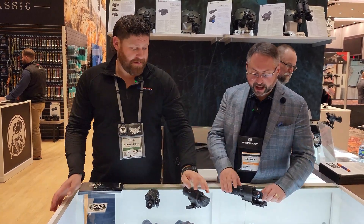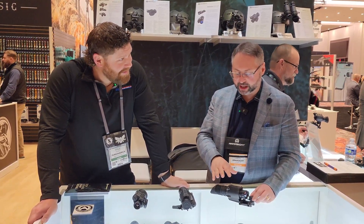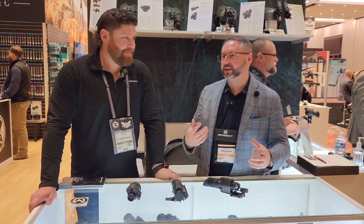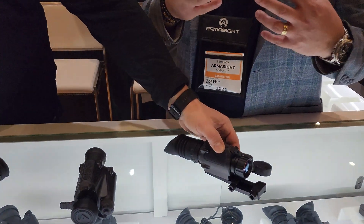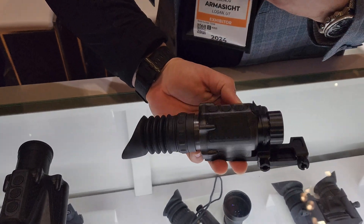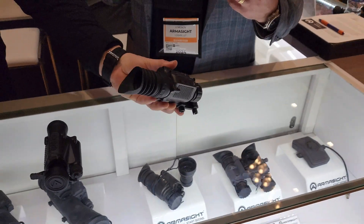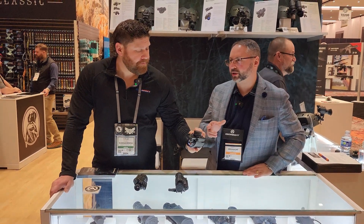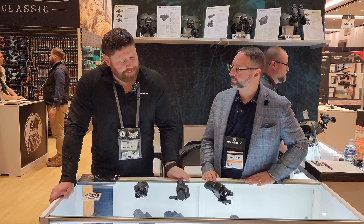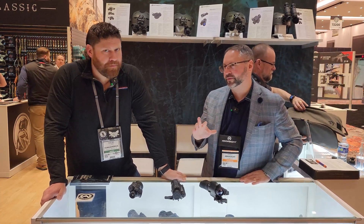The last product is the Collector — a mini dedicated thermal weapon sight. It's great for crossbow, SBR, or 300 Blackout — shorter range applications within 100 to 150 yards — wooded areas or farmland where you still want thermal capability for detection and seeing through fog, visual obstructions, haze, and light foliage. It'll be available beginning of spring, probably a March timeframe, around $4,800 or so.